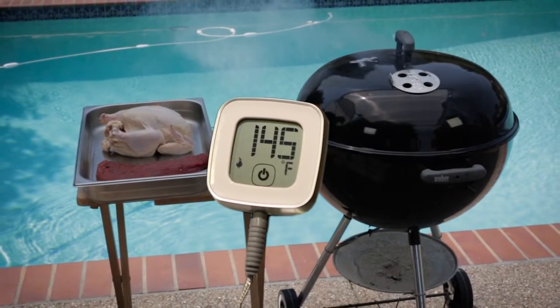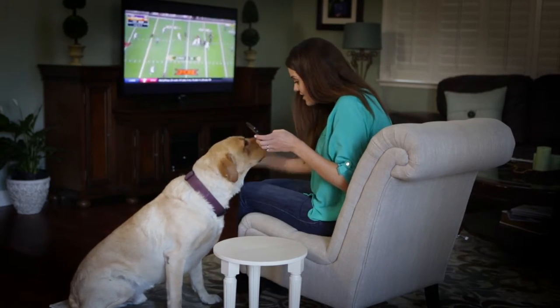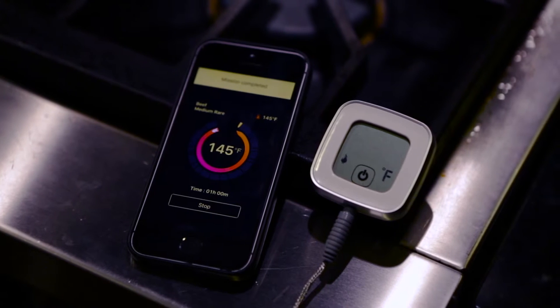And because it's Bluetooth enabled, you can relax almost anywhere while the iChef ET737 Bluetooth remote food thermometer does all the work.